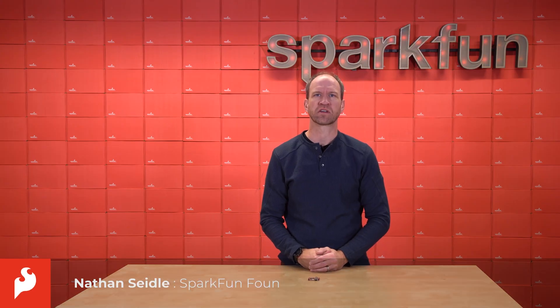Hello, this is Nathan Seidel, founder of SparkFun Electronics, here today to tell you about an exciting new RTK product.